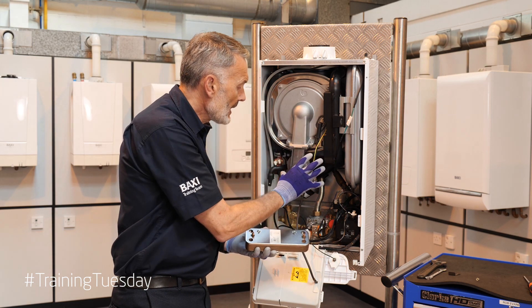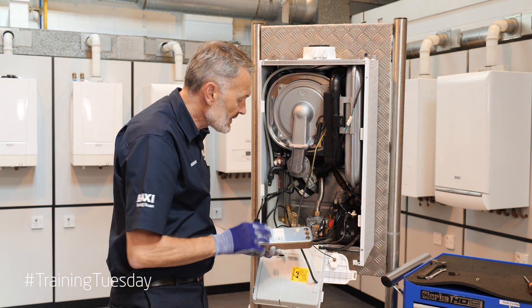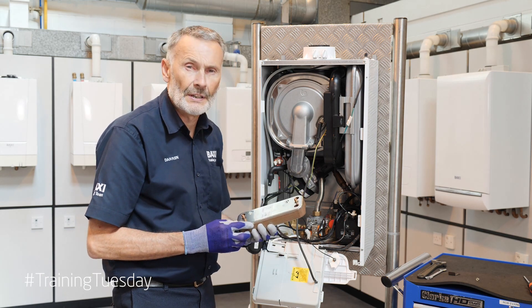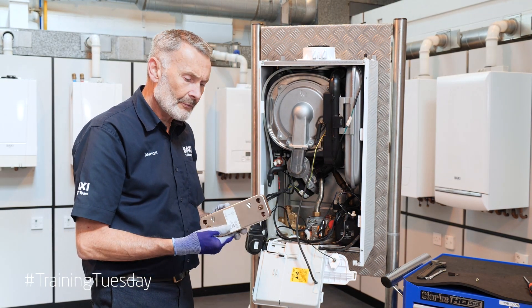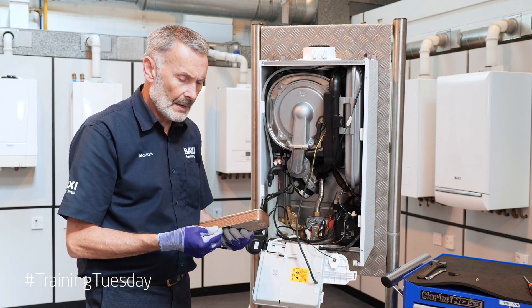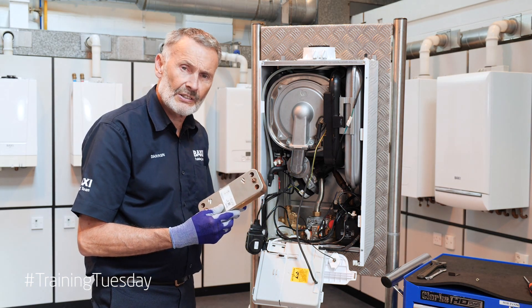We don't have to take any other components. There's enough space in there to remove it nice and easy so you can inspect or clean. So we've removed our plate-to-plate, we've inspected and cleaned it. Now it's a simple task of replacing.